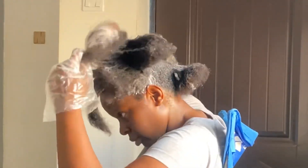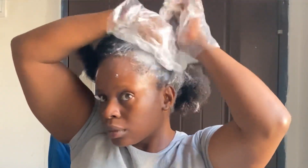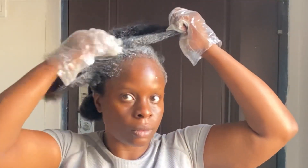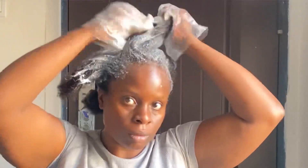The very front — the edges of my hair — was very low, so I did not let the relaxer touch that part until I was done putting relaxer in every other part. This was quite messy since I was doing it by myself and the gloves were slowing me down, but this is exactly what I did.